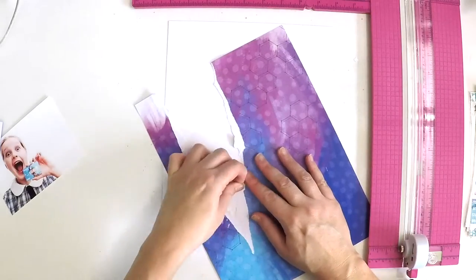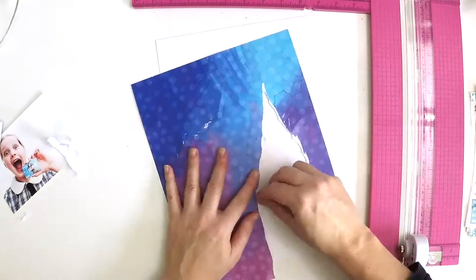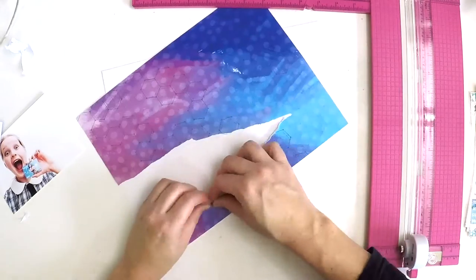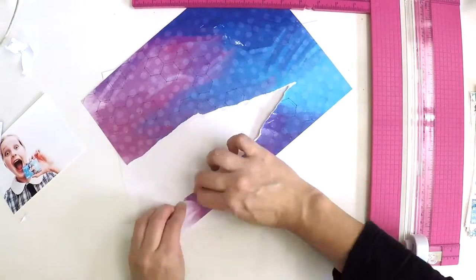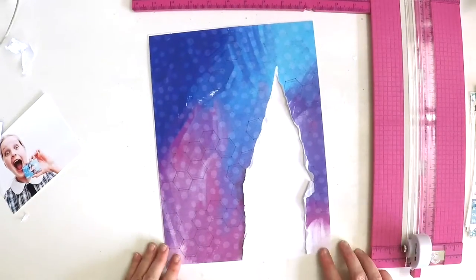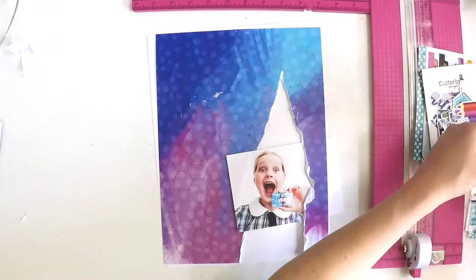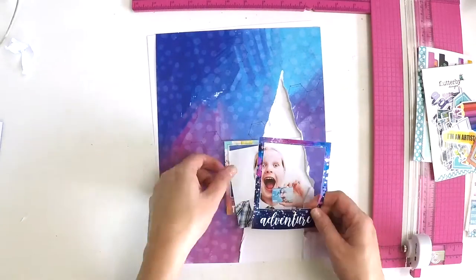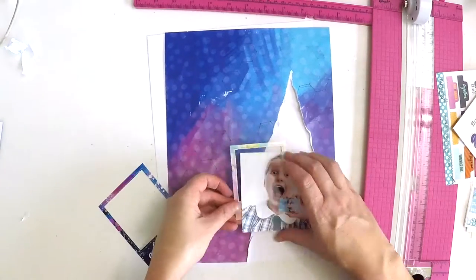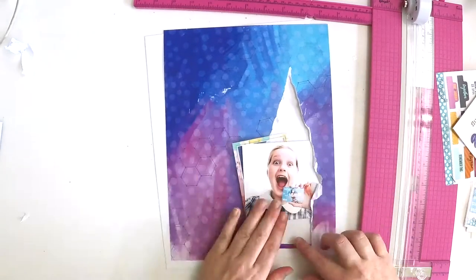One of my fellow design team members from the Hip Kit Club, Christina Sales, recently did a layout where she used a patterned paper, ripped a section out of it, put another patterned paper behind it, and then scrapbooked within that section. And that really inspired me. I really struggle with using patterned papers as a background because it's so heavy and I feel at times it takes away from the photo. I tend to be a white background girl, but Christina's layout really inspired me to have a go.